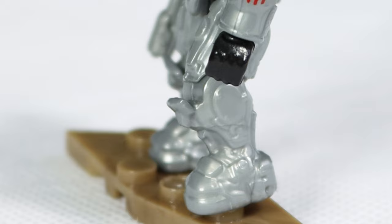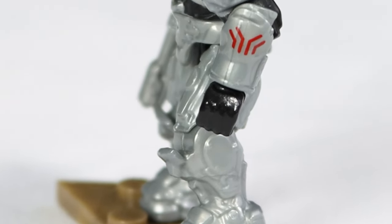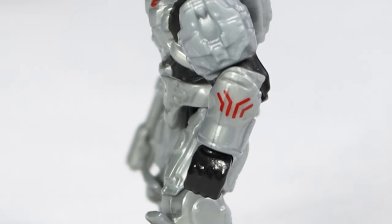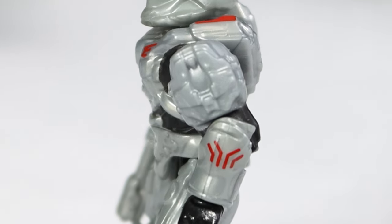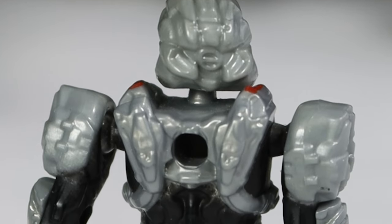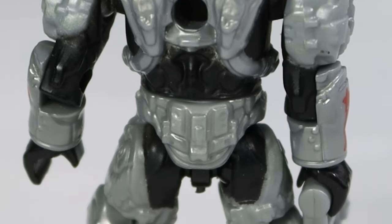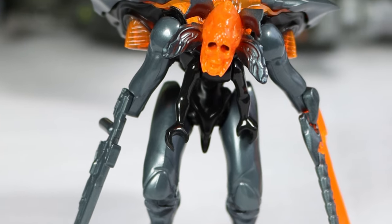Yes, this Spartan is made to look exactly like Spartan Sarah Palmer from Halo 4, although they couldn't name it Sarah Palmer. I think at that point Mega hadn't gotten the licensing to the names of the Spartans from Halo, which really doesn't make a lot of sense — I don't know why that took so long. Because of that, this Spartan is just listed as a Spartan Scout, when all the details look exactly like Sarah Palmer.